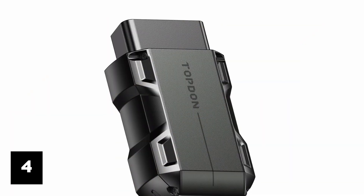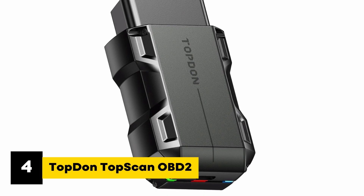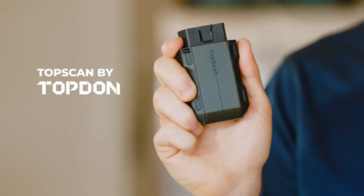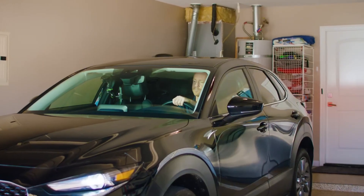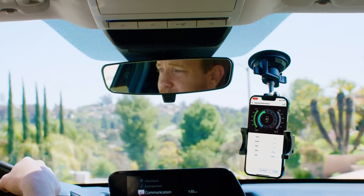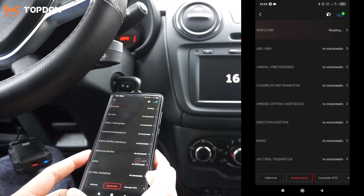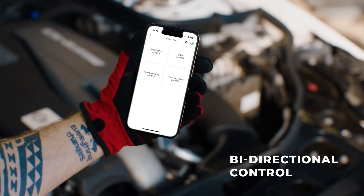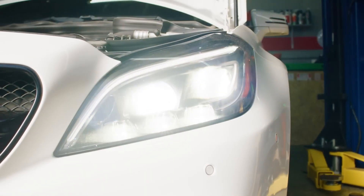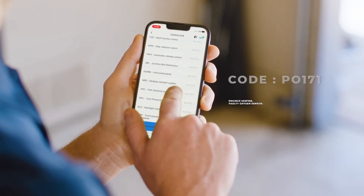Coming in at number four, we have the TopDon TopScan OBD2 Bluetooth Scanner, the best budget-friendly full-system tool in this lineup. It's the cheapest option here, but it still gives you a surprising amount of functionality for the money. Unlike basic scanners that only read data, this one can also send commands to the car's ECU for active tests, like cycling the AC clutch or moving windows to find faults. That makes troubleshooting faster and more accurate. The app covers all systems, showing live data and offering over eight reset functions.